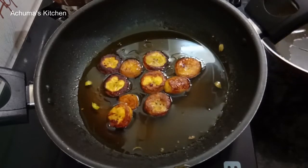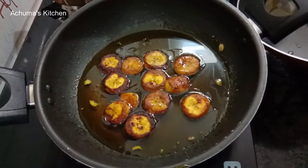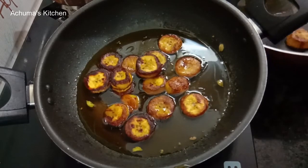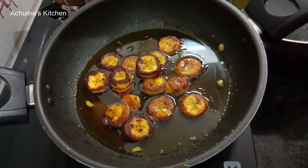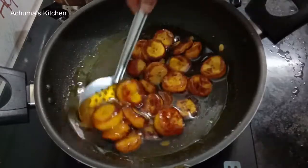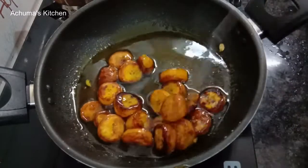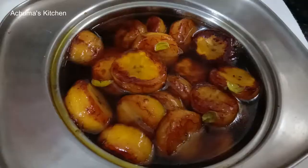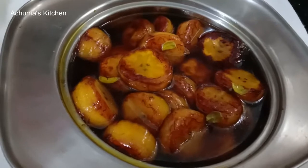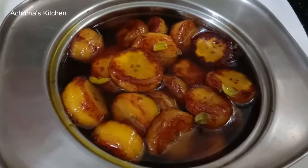Now we are going to add the juice and mix it. We will mix it. Banana juice. It's a super juicy and easy recipe. You can try it. If you have any comments and feedback, thank you.